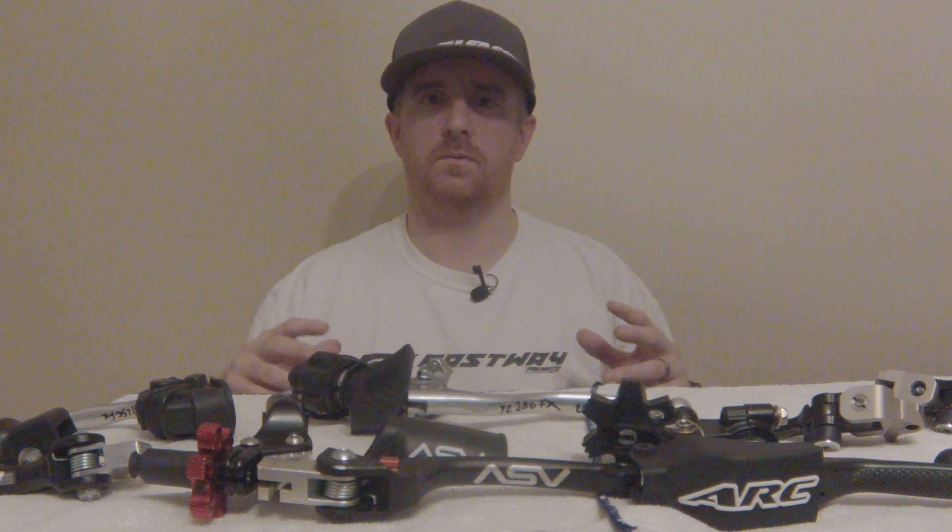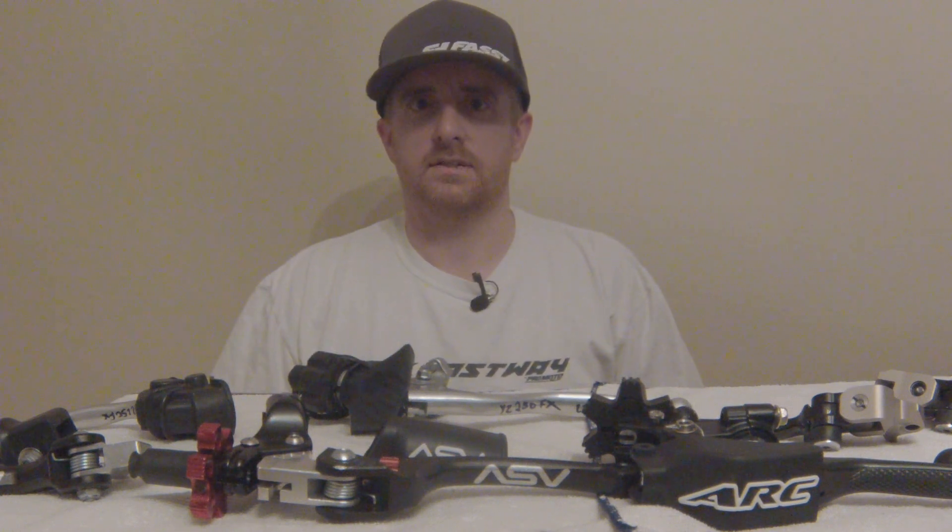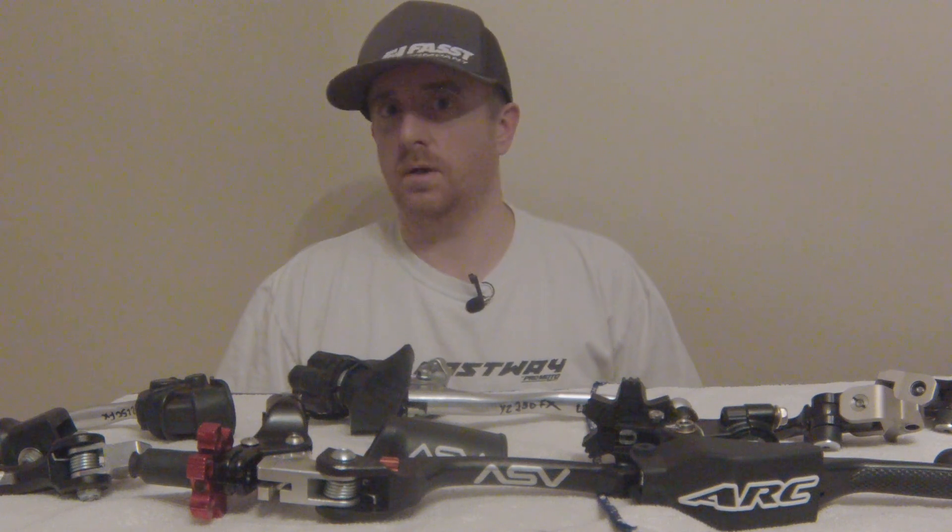Hey guys, welcome to the video. I wanted to do a video where we show off different levers, because a lot of people are really unsure. Do you need different levers? Do you want different levers?